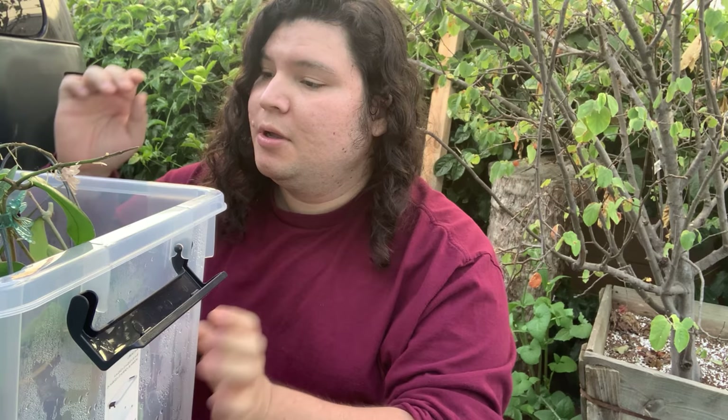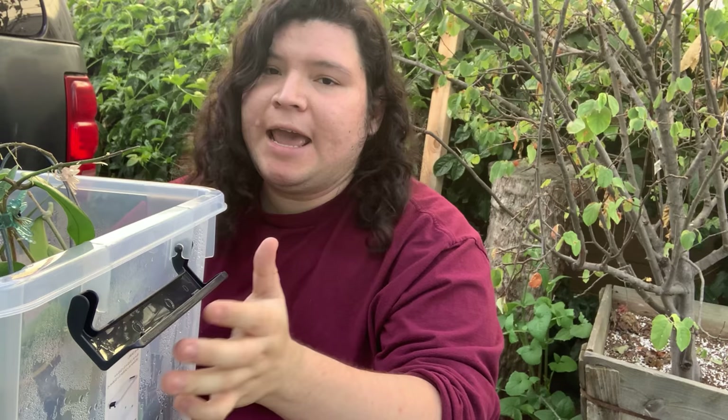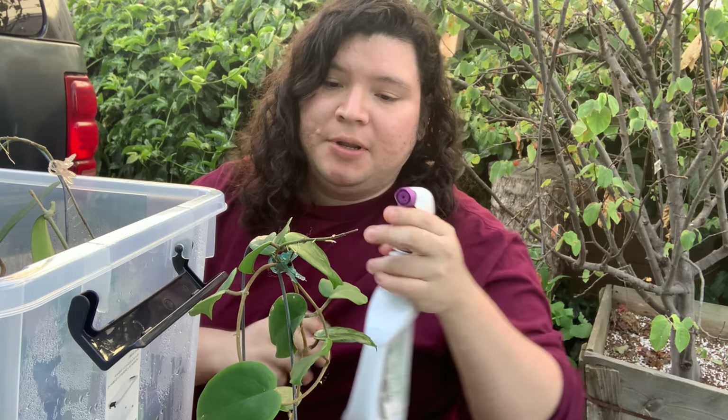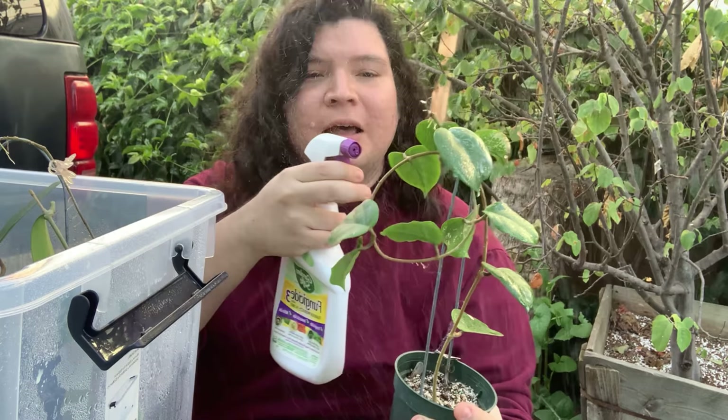I found some insects in my Hoya collection and I'll show you exactly how I take care of them. I'll be using a fungicide, and I have about eight Hoyas in here, so I'm just going to take them one by one and spray them completely.